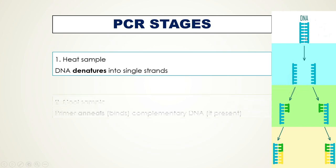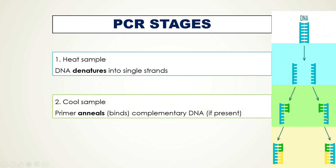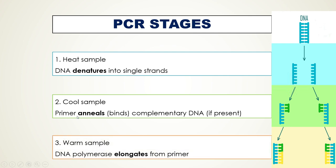Next, the mixture is cooled down to 55 degrees Celsius, resulting in primer binding to the complementary single-stranded DNA templates — this is called primer annealing. Then the temperature is slightly raised to a polymerase activation temperature of 70 to 72 degrees Celsius to initiate chain elongation, because thermostable DNA polymerase works best at these temperatures. We repeat this process in cycles and each cycle generates more DNA.